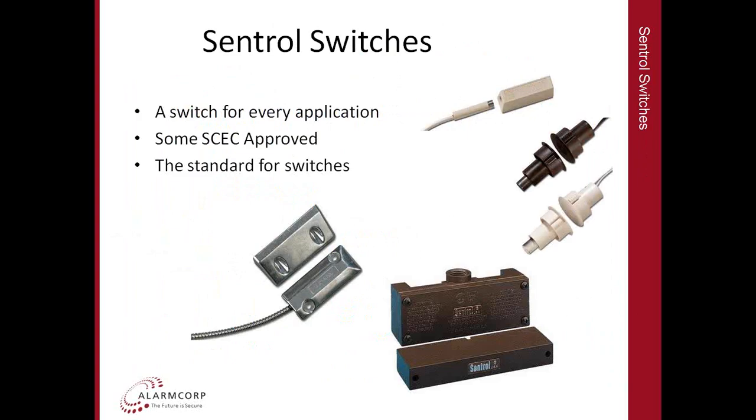For switches, there is essentially a switch for every application — the Centrol range probably has a couple of hundred switches in total. Some are also SCEC approved, with three Centrol switches that can be used in Type 1 installations, though these are more for commercial applications. In the context of perimeter security, you might want a roller shutter switch on a gate or flush mount switches on a fire door. You can find the full range of variants and pictures of all products on our website, which I'll show on the next slide.